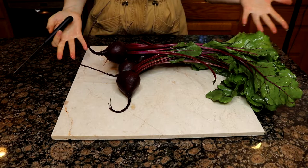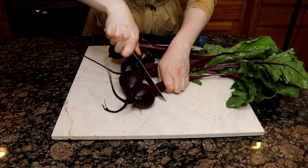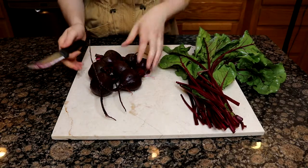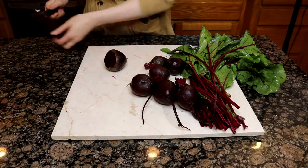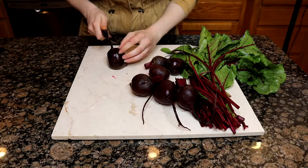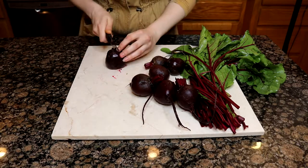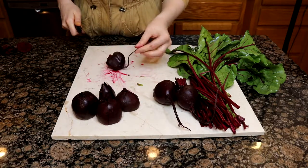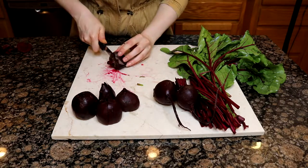Now we're going to work on portioning out and cutting up the beets. For this one, I am going to be cooking both the beets, their stems, and their greens. We're going to start by just roughly separating the beet root from the greens and stems. Once those are basically separated, I'm removing the top of the beet to get rid of that weird portion where the stems start coming out of it. Then I'm just going through and quartering the beets. On a couple of them, I chose to quarter them in a way that left the beet tails on.